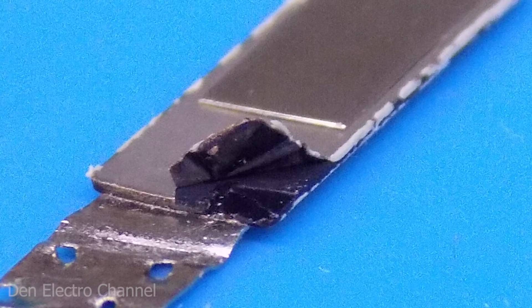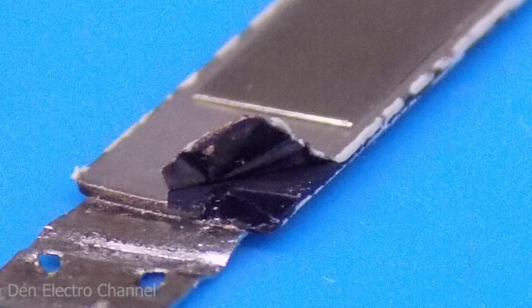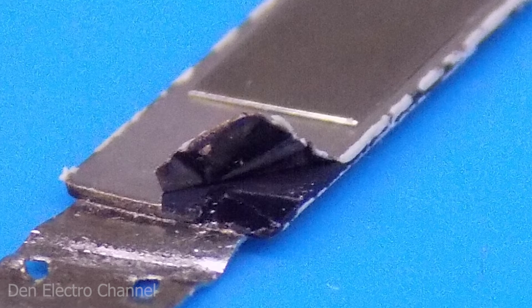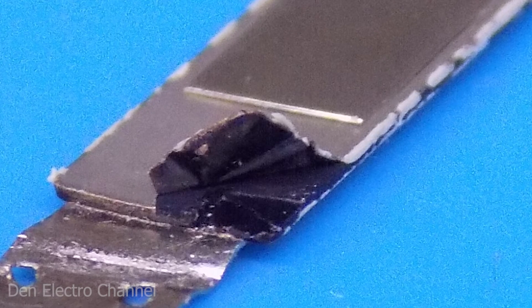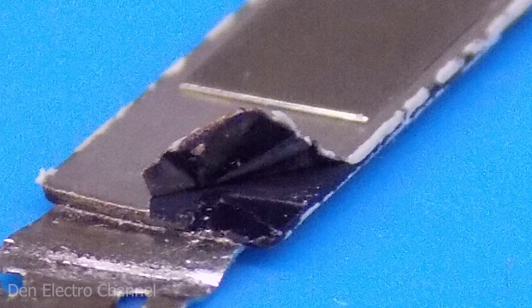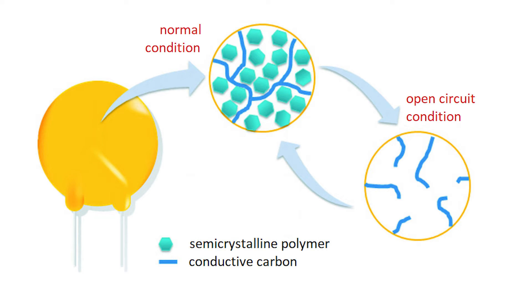If you poke at the fuse with a needle, you can understand how it works. The two halves on which the nickel tapes are soldered look like foil, and between them there is a thick layer of dark material. This is due to the fact that the material from which such fuses are made contains carbon. More precisely, carbon is mixed with the polymer from which the fuse is made. Polymer does not conduct current, but carbon, as we know, is an excellent conductor.